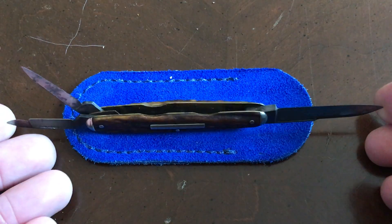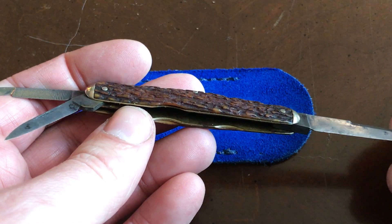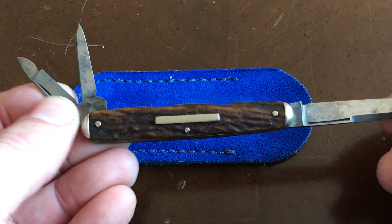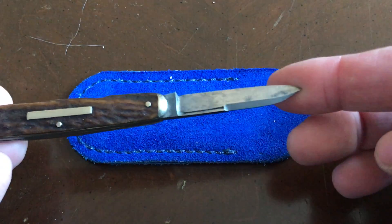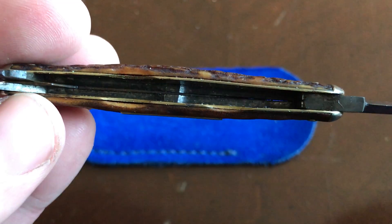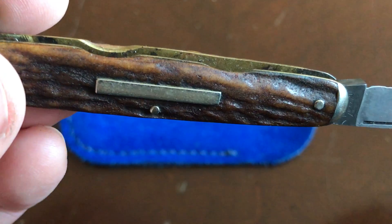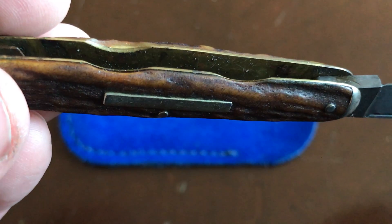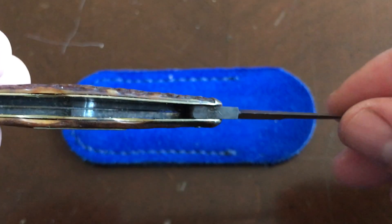This is a pretty standard pattern for the time period. I've seen several of these before — you see a lot of Robesons, Schrades, and I think Case had one of these too, where it's that smaller cigar pattern with kind of the nail tool, pen blade, and a spear point main blade. Nice little cutouts for the fingers there with brass liners. Somebody either cleaned this thing out or it has just been maintained really well, because that inside is suspiciously clean.